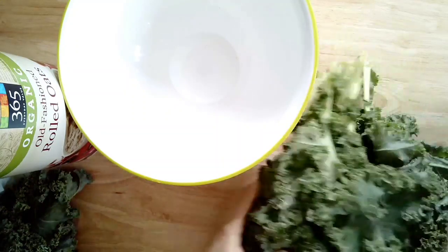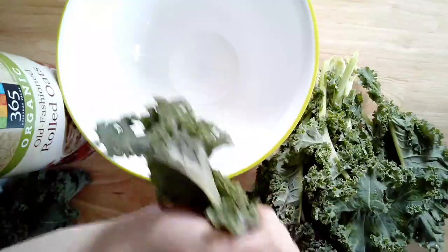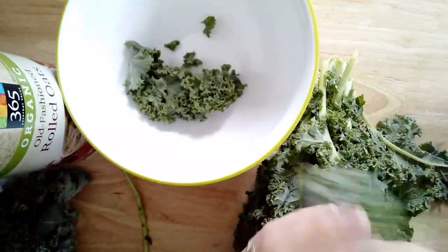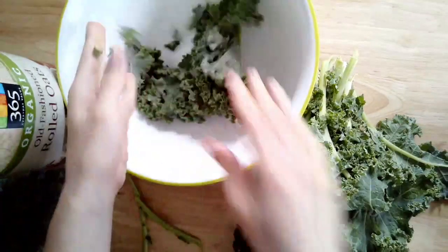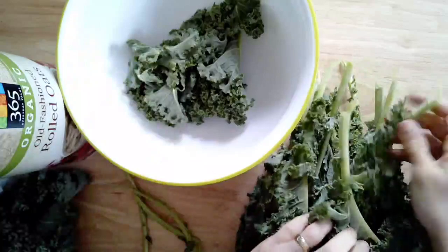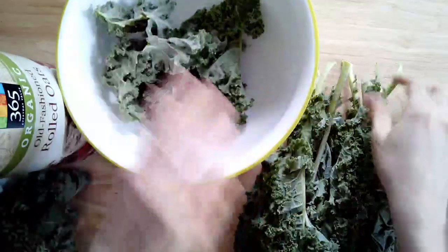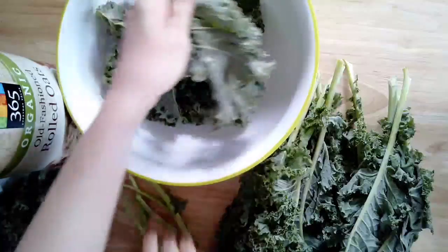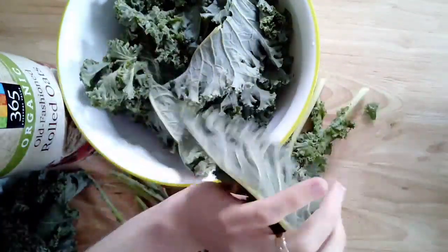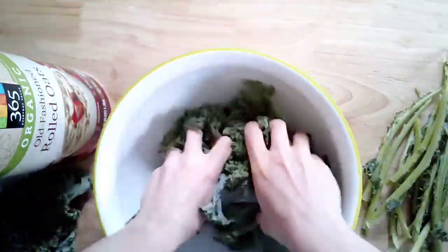Alright, we're gonna make some kale chips. In a large bowl, go ahead and de-stem your kale. I did two large bunches — I like a lot of kale chips since they're pretty easy to eat. This part is just de-ribbing or stripping the kale: hold at the bottom, grip the rib, and pull. You'll see it separates super easy. It took me literally not even a minute to do two bunches of kale.